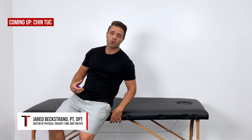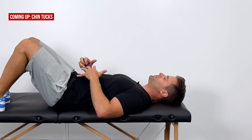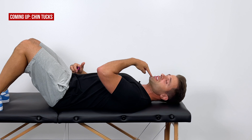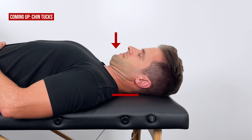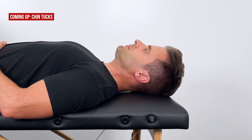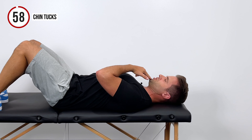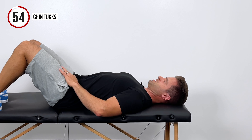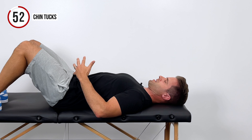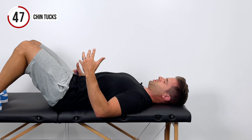Our first exercise is going to be chin tucks. Lie down on your back in a comfortable position with your knees bent. What we're going to do is tuck the chin straight down into our throat so that we flatten our neck into the floor, and then return back to a neutral position. So again, you're going to push your neck down into the floor and tuck your chin down into your throat.